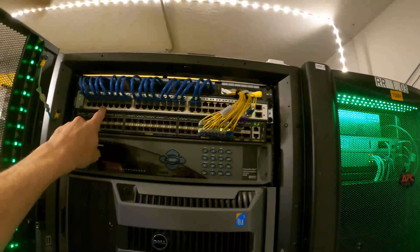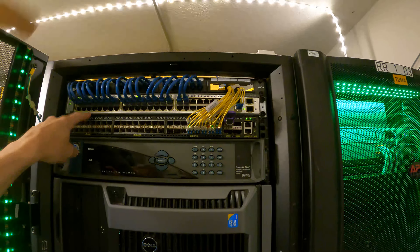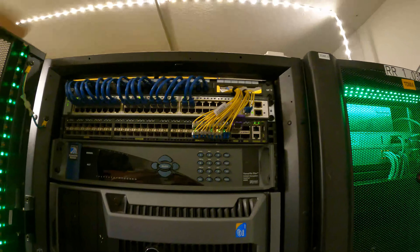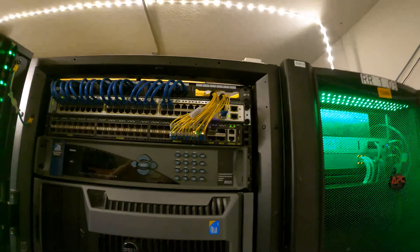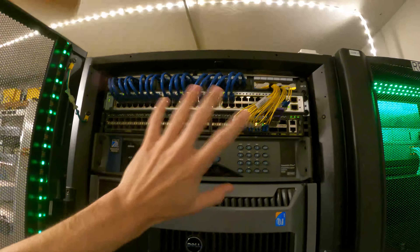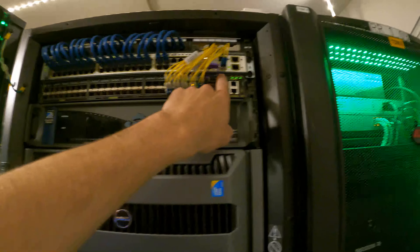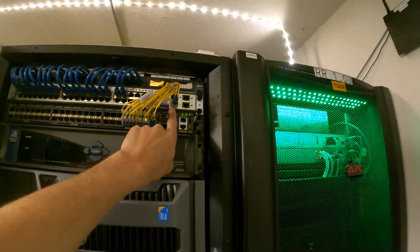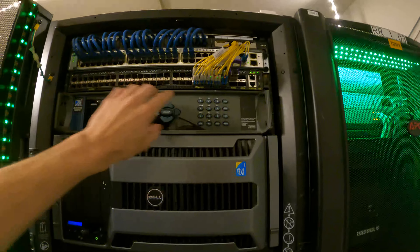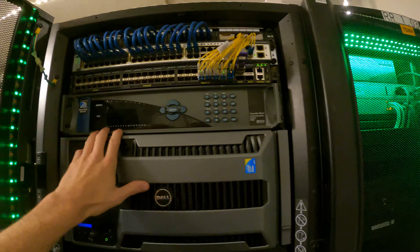Up on the top here is the original Cisco switch I had. It is no longer pushing any data — it's solely for iDRAC configurations. I'm actually going to be getting rid of this because it's kind of a power hog and I don't need its performance anymore. I'm going to be putting in just a standard Intel NIC regular switch, because the SFP is only rated for gigabit, not compatible with 10 gig, and I want everything to be 10 gig in the future.